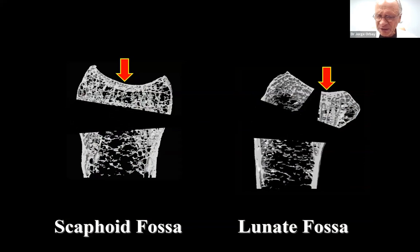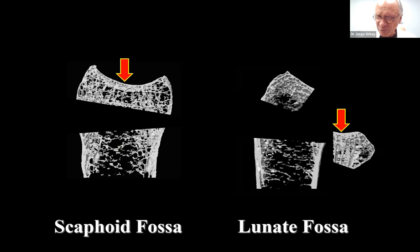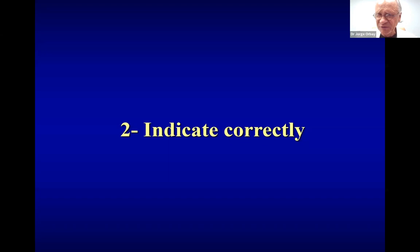Regarding biomechanics and anatomy: the scaphoid fossa has two well-developed columns of spongy bone that hold the articular surface in space — described by Gregory Bain. But the lunate fossa has only one well-developed column. When there's a fracture, because the centroid of force application is on that volar fragment and the volar fragment is offset from the radial shaft, we very often have this type of instability that is so difficult to treat.